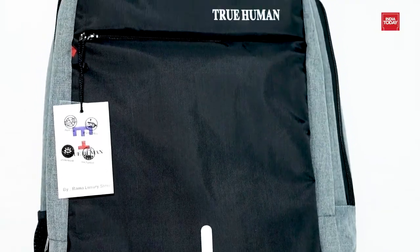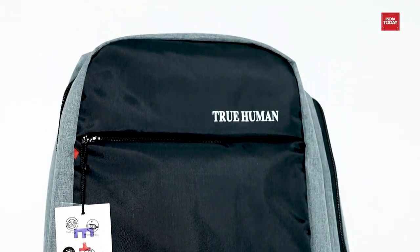This laptop bag can be used for daily walk around, work, school, day trips, vacation, travel, day hikes, camping, and more.